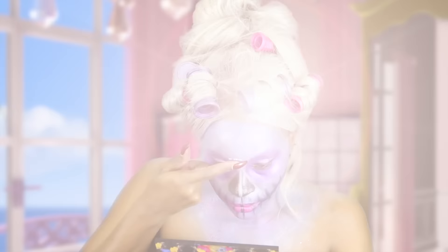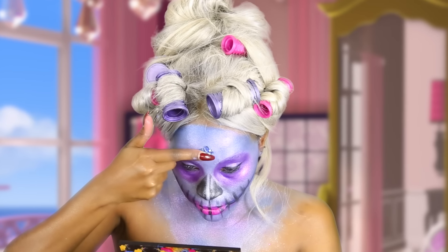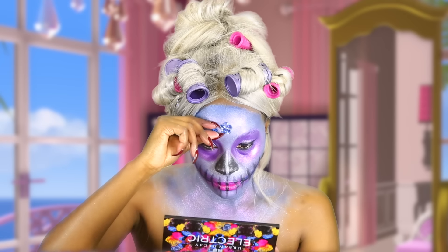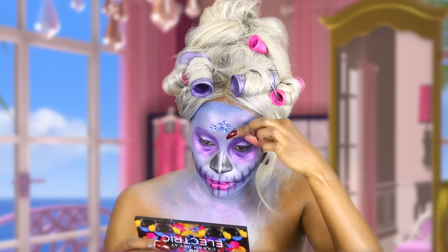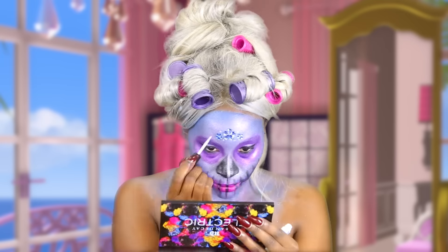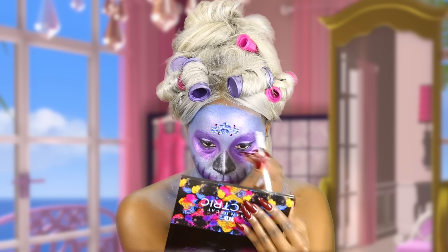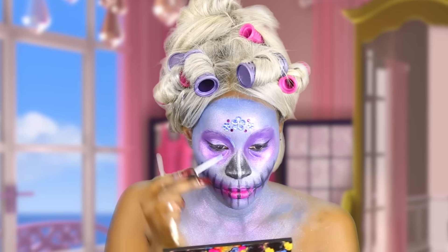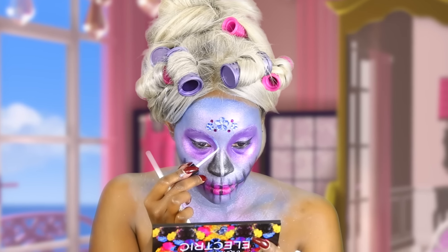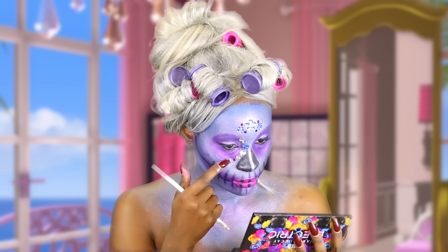Now I'm going to go ahead and add all my jewels to my forehead — you can use whatever jewels you have, whatever you like. To apply them I'm using some eyelash glue adhesive. Now to apply them around my eyes, I'm just going to use a little bit of that glue going around and throw the jewels on, section by section so that the glue won't dry on me.